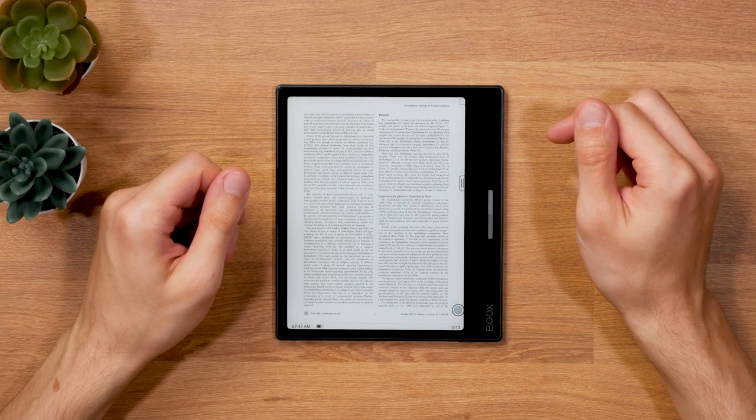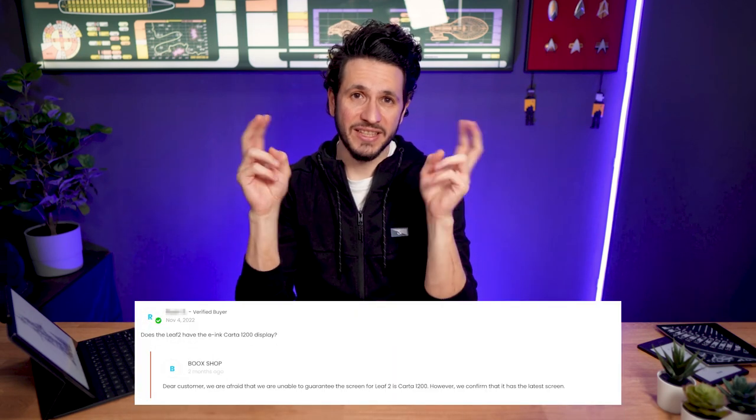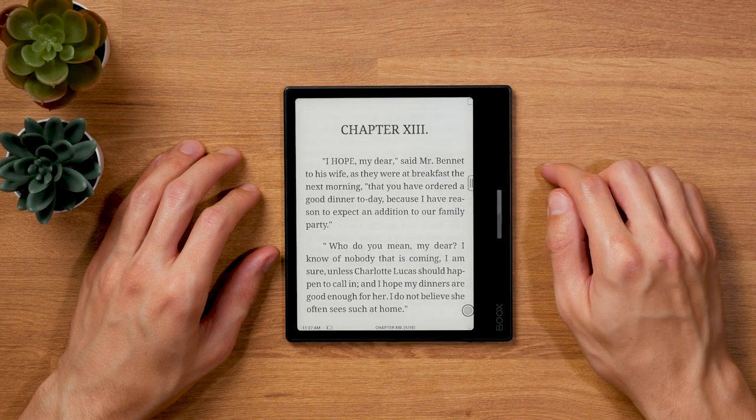The Onyx Books Leaf 2 uses an E Ink screen with a resolution of 300 ppi, so it's super sharp as you'd expect from a modern high-end e-reader. Onyx's communication of the exact E Ink technology in use is a bit vague — they state it uses the latest screen technology but can't guarantee a Kaleido 1200 screen. Putting technicalities aside, the Leaf 2 has great contrast levels and offers great readability. Contrast is not quite as good as the Kobo Libra 2 or Kindle Paperwhite, but very close — you can only see the difference in direct comparison.